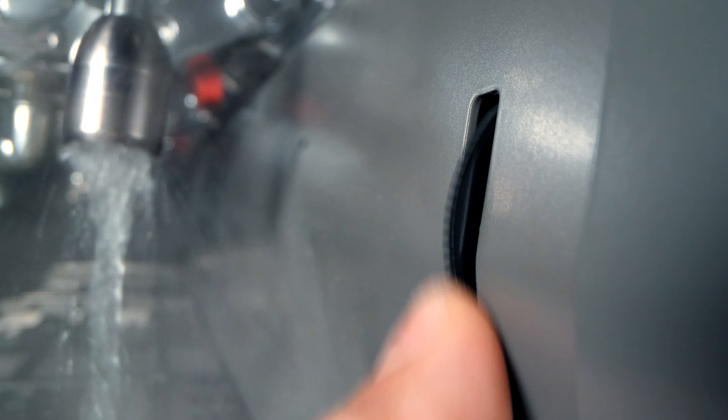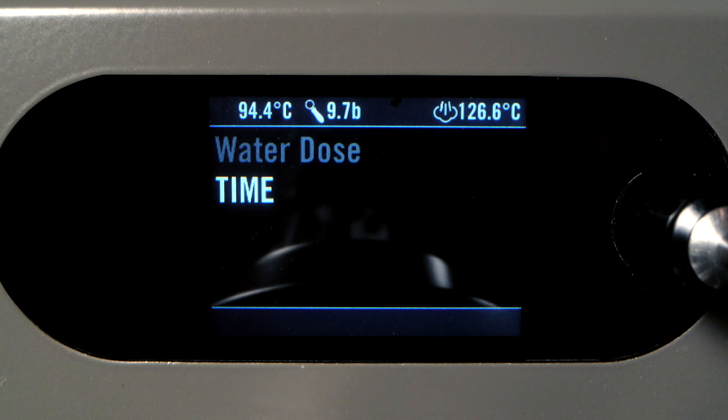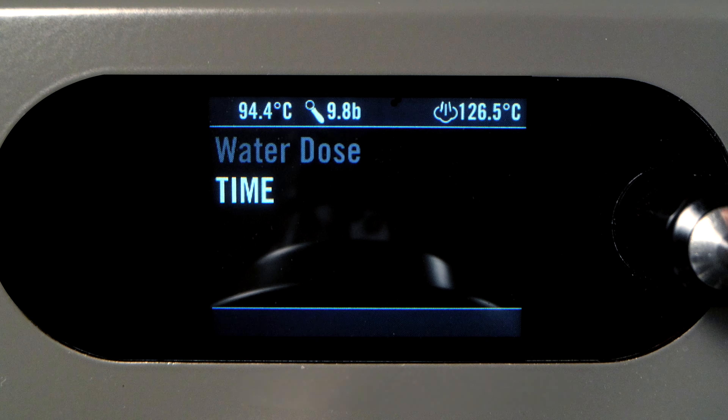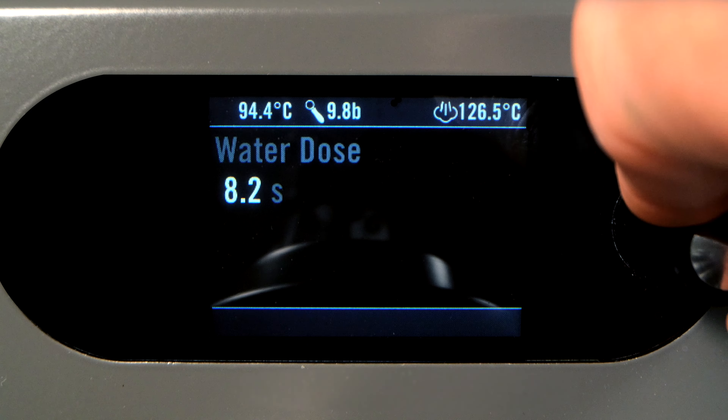To program doses, press and hold the encoder button for two seconds, select Machine Settings, and then Water Dose Settings. When Water Dose is set to continuous, the switch will toggle the hot water wand on and off. When set to time, two doses can be set. The Water Dose option controls the time in seconds for a regular press, while Water Long Dose controls the time in seconds for a long press.